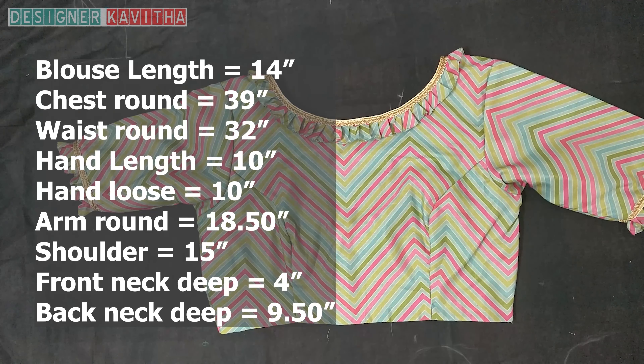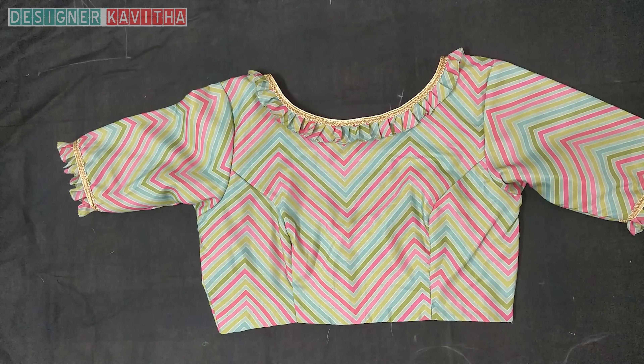Here are the measurements: blouse length 14 inches, chest round 39, waist round 32, hand length 10, hand loose 10, arm round 18 and a half inches, shoulder 15 inches, front neck boat neck deep 4 inches, back neck deep 9 and a half inches.